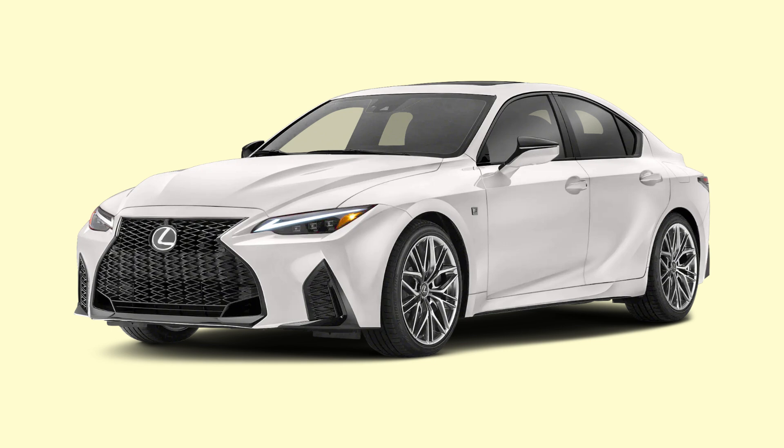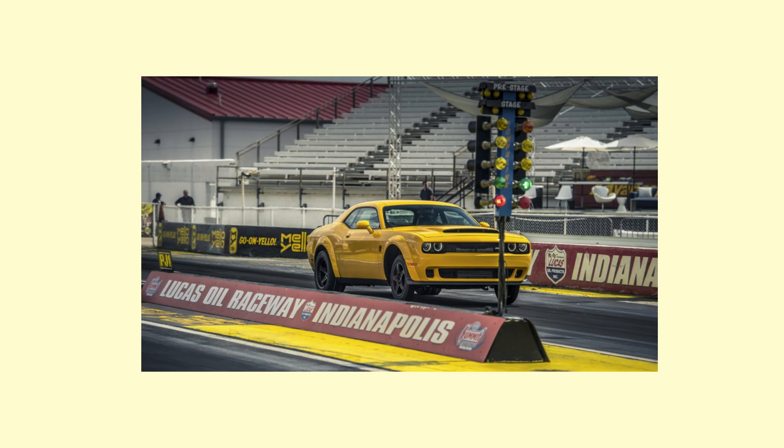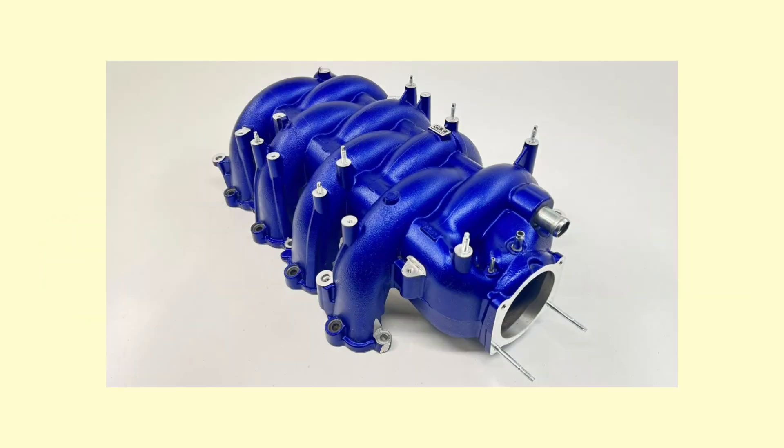What makes the IS500 and all 2UR-GSC cars so special is the use of a dual intake system that consists of primary and secondary air ports. At low to medium engine speeds, the system uses the primary intake port only to optimise load and torque. At higher engine speeds, both intake ports open to optimise airflow and reduce the effective length of the intake tract for top-end power. Let's watch a pull from inside the RCF to witness the beauty of this dual intake system.